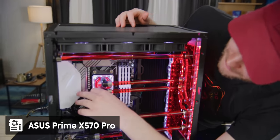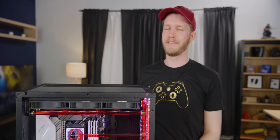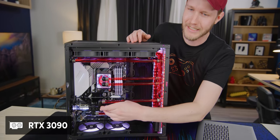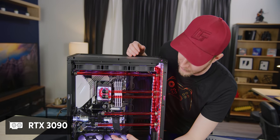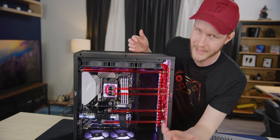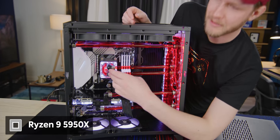We have an X570 Prime as the motherboard here. You could technically have like a Crosshair or a Strix Gaming E, which would be better, but I highly doubt it's going to give you any actual more performance. RTX 3090 — fastest GPU you can get. You could put two of them in here, but in the vast majority of cases one is going to be just as fast, if not faster. As for the CPU, Ryzen 9 5950X — fastest CPU on the market. That's kind of just how she goes.